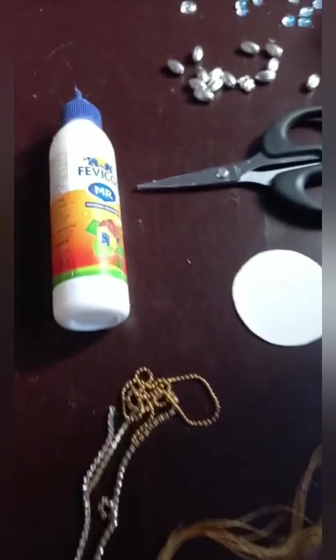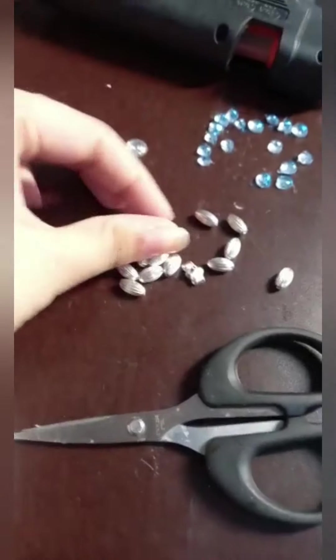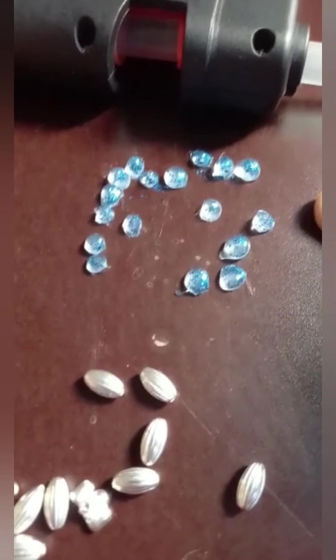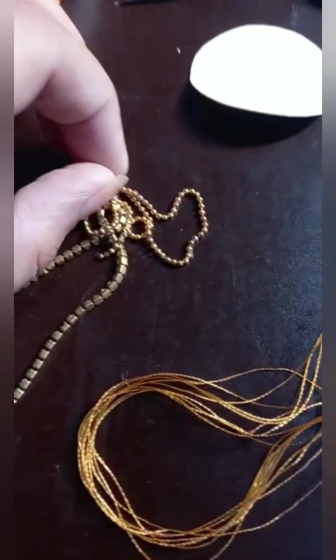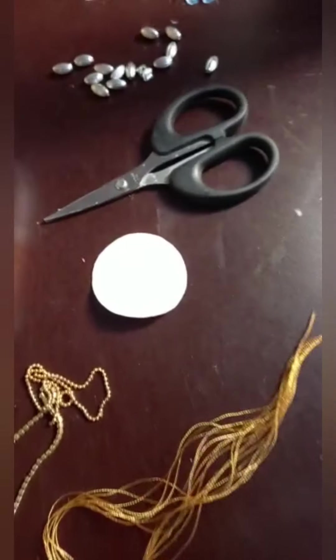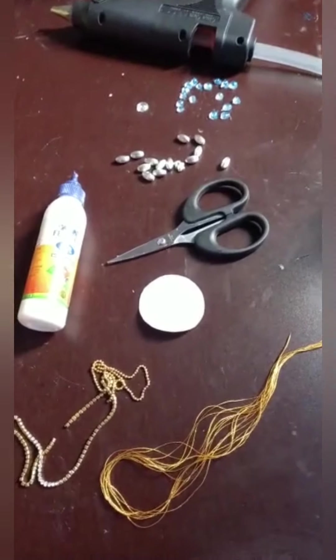Starting, gather the needed materials: glue, some beads, scissors, and round cutting cardboard, and the beads which we made from dark blue and stone lace, ball chain, silk thread in golden color. Now let us start with a cardboard.